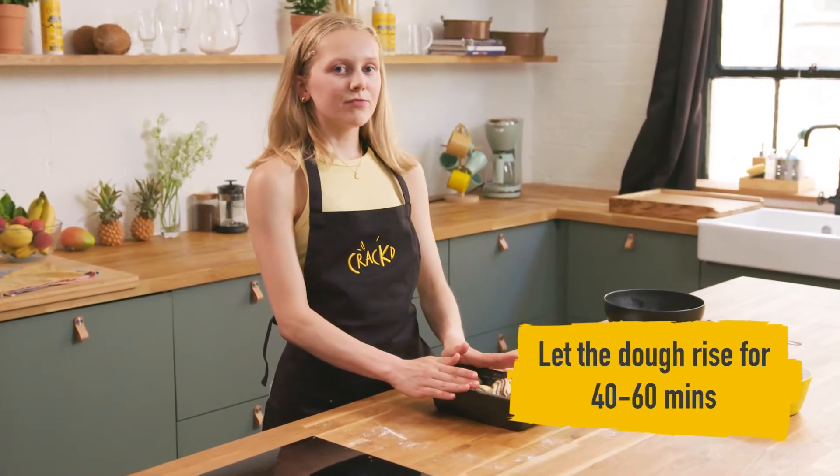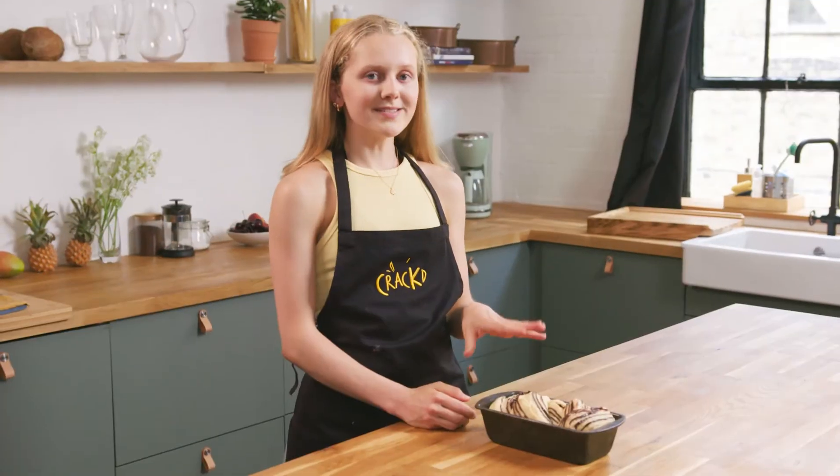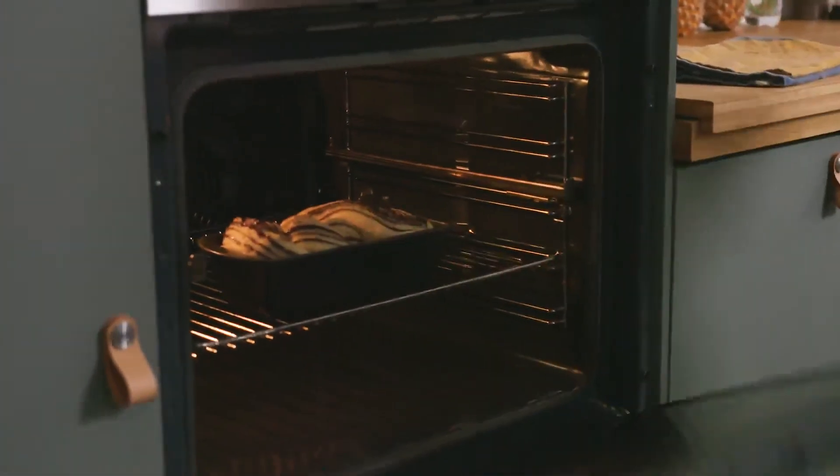The babka now needs to rise for another 40 minutes to an hour. Once the dough is done proving, pop it into the oven at 170 degrees for about 20 to 30 minutes to bake.